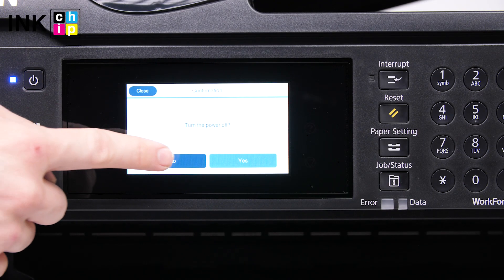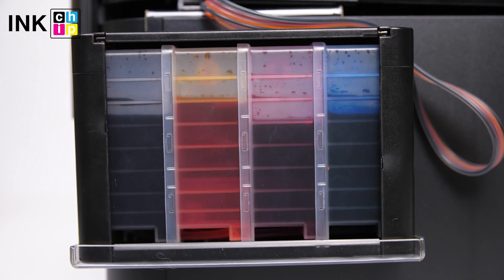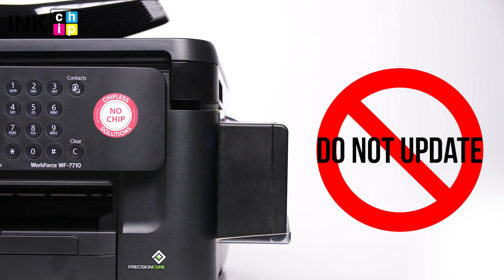Now that the procedure is finished, you can turn the printer off. To avoid air bubbles getting in the printhead, you should run the printer with the chipless firmware only when the system is installed and filled with inks. Never update the printer's firmware — otherwise it will reset to default settings and you will need to recover the chipless firmware.